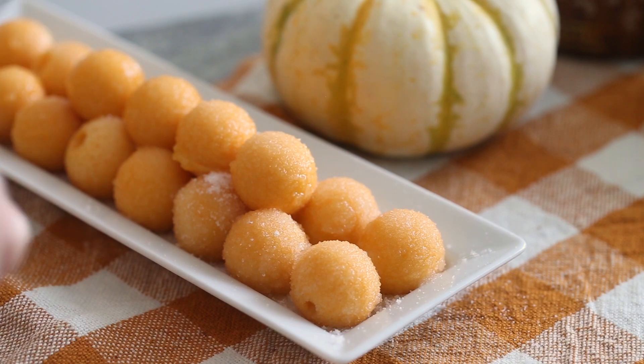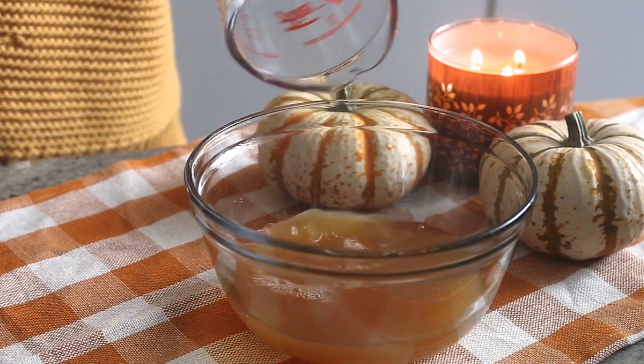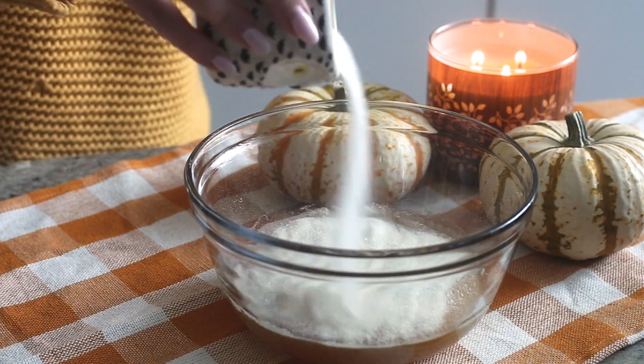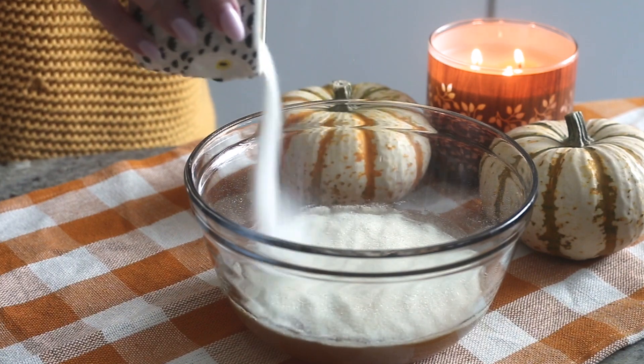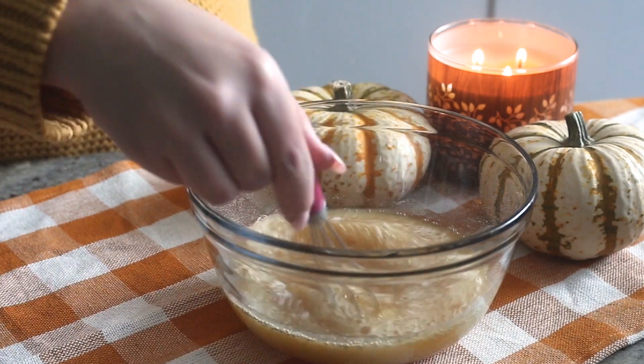Let's get started! First, get some non-alcoholic apple cider and pour it into a microwave-safe bowl. Sprinkle some unflavored powdered gelatin on top and whisk to combine. I'll have all the ingredients and quantities listed down below, so don't worry about that — I've got you covered.